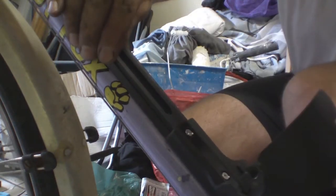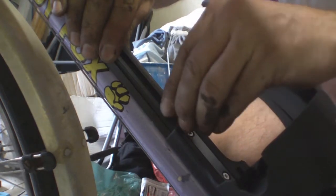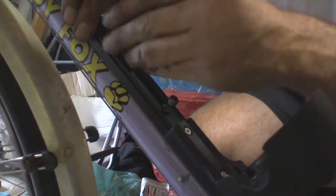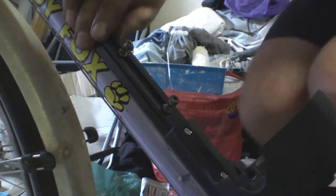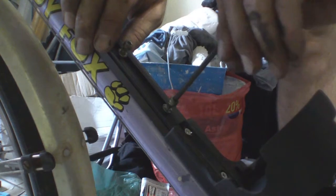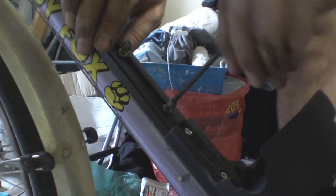Apart from the controller, the last big job is fitting the battery holder. The battery weighs about three kilos. A litre of water you might take on a ride weighs a kilo, so it's three times what you'd normally carry. These are actually steel bolts, which I hope will be sufficient.